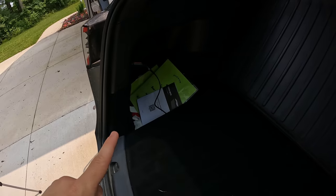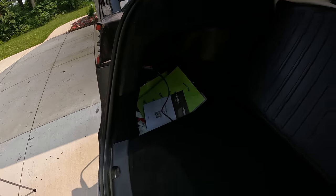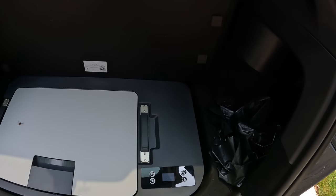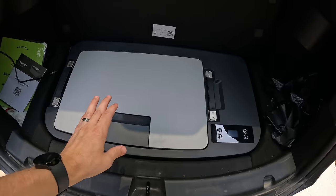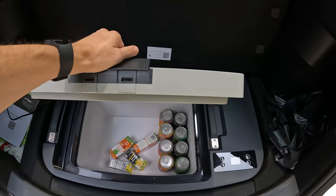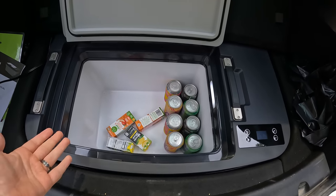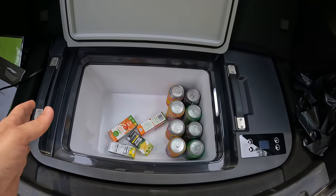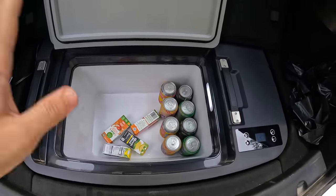You can leave this plugged in while you're driving, while the car is parked, anything like that, and it will keep your stuff cool the whole time. When you move the sub trunk cover out of the way you can open this — it's a really nice thick lid, spring loaded, and it feels really good when you pick it up. I just put some drinks in here and honestly I could put like triple what I put in here. This thing is just massive.